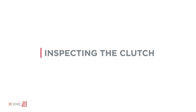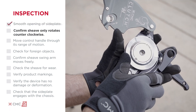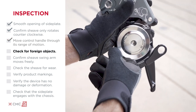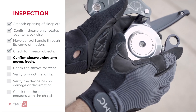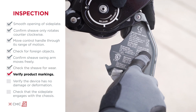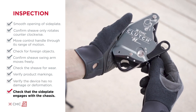Before using the clutch, make sure to do the following: confirm smooth opening of the side plate; lubricate the latch if needed; confirm the shiv rotates counterclockwise only; move the control handle through its range of motion; check for foreign objects that can impact operation; confirm the shiv swing arm moves freely; check the shiv for wear using the wear indicators; verify that product markings are present and readable; verify the device has no damage or deformation; retire if the side plate does not engage with the chassis.